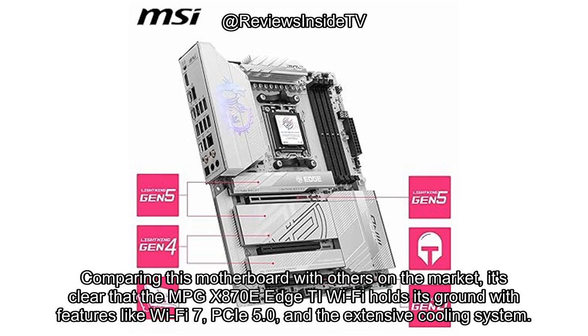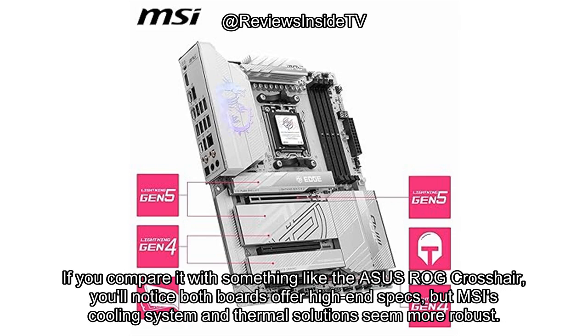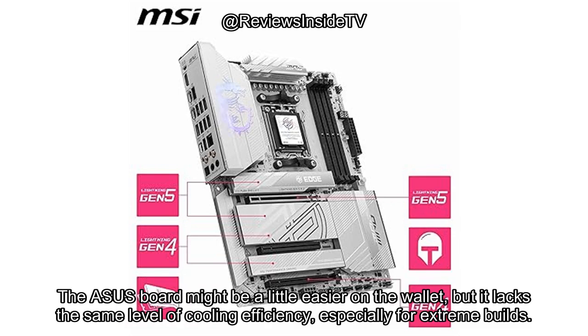Comparing this motherboard with others on the market, it's clear that the MPG X870E Edge TI Wi-Fi holds its ground with features like Wi-Fi 7, PCIe 5.0, and the extensive cooling system. If you compare it with something like the ASUS ROG Crosshair, you'll notice both boards offer high-end specs, but MSI's cooling system and thermal solutions seem more robust. The ASUS board might be a little easier on the wallet, but it lacks the same level of cooling efficiency, especially for extreme builds.